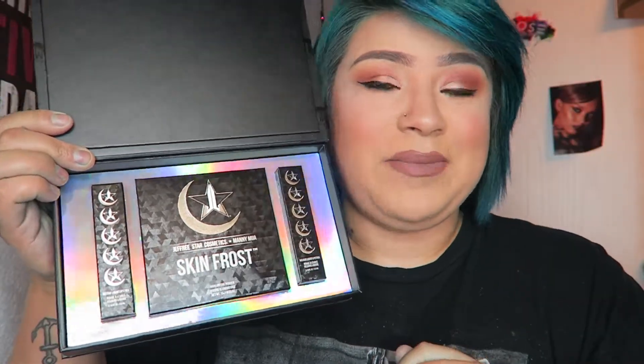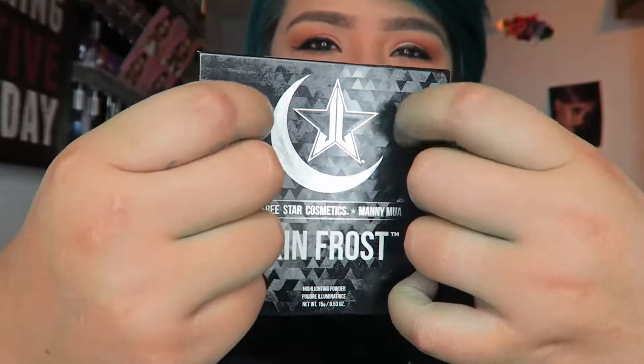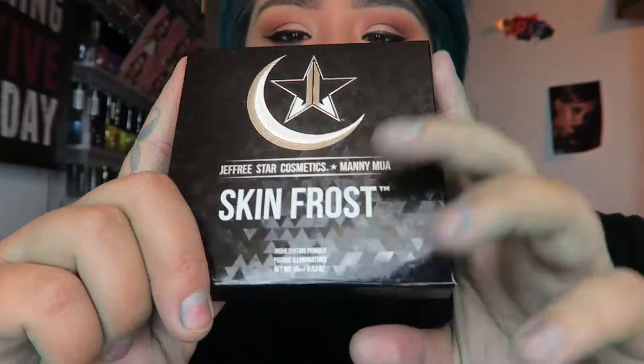I'm going to do the Skin Frost first. This is the Skin Frost and it has this really cool material — you know those photos where you can move them back and forth and they shift? It's kind of like that. This is the Skin Frost in the color Eclipse, and I'm wearing it right now.